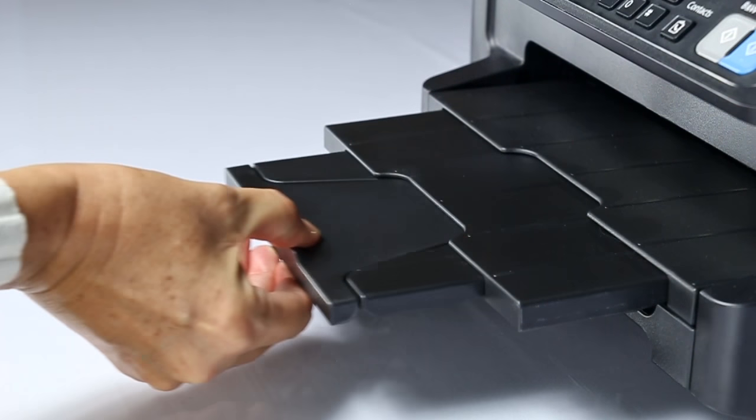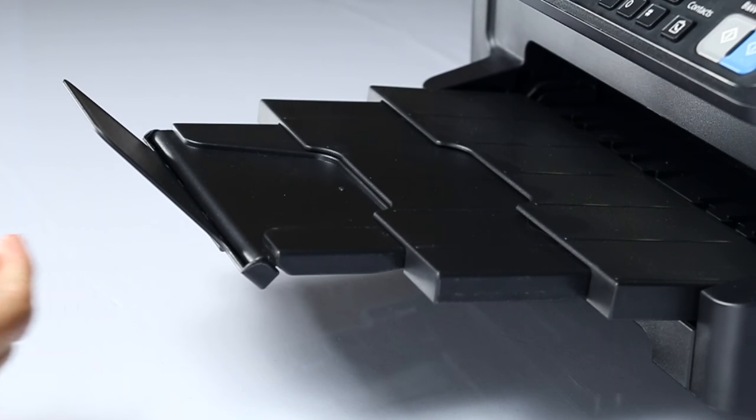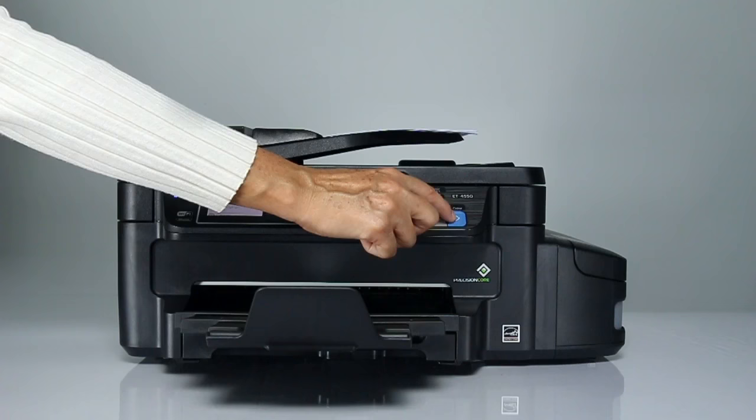When you are done, make sure the output tray is extended. Then press one of the start buttons.